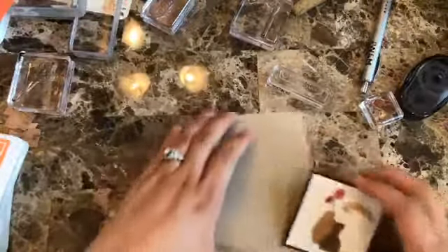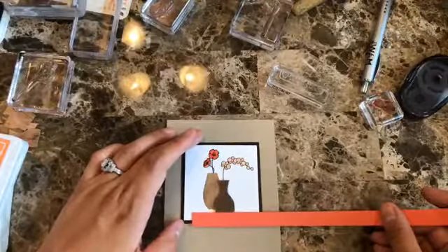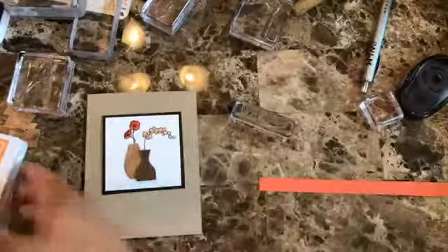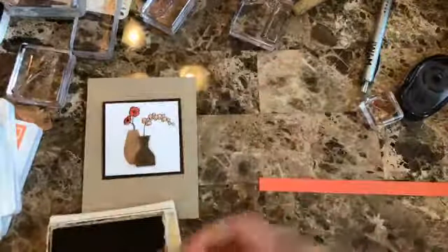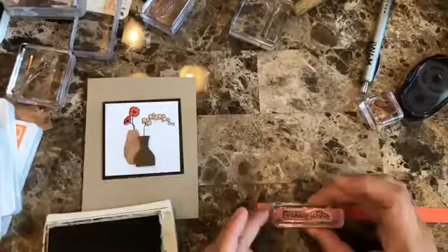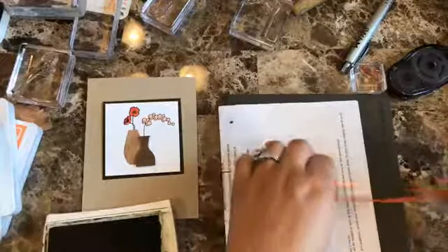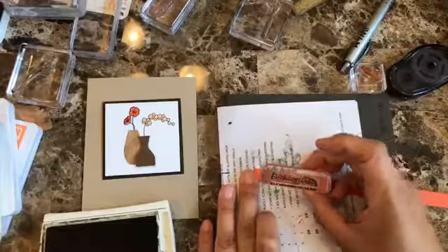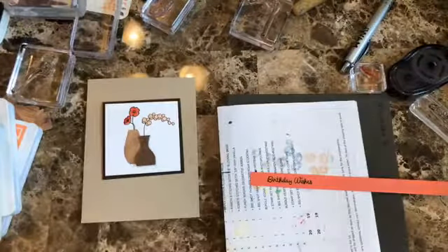Now that I have it like so, this is where it comes in handy. This is the piece where I'm going to be adding the sentiment, using Early Espresso. Let me put the piercing mat again because it's always better — it's more especially true when you're using bold images. I think when it's a lined image you can go without the foam mat, but I still like to have it always.